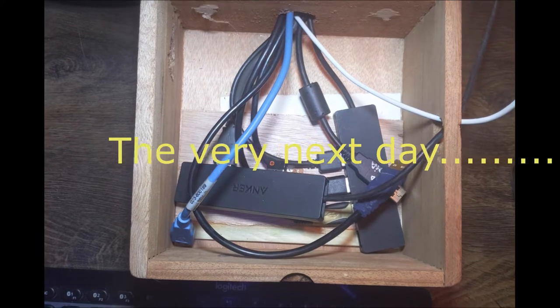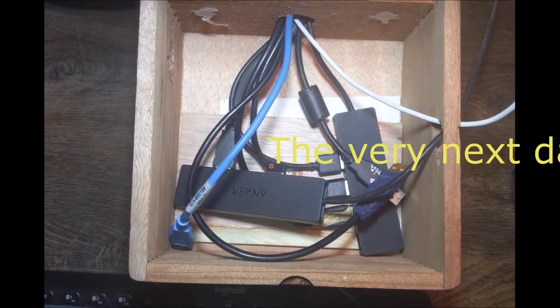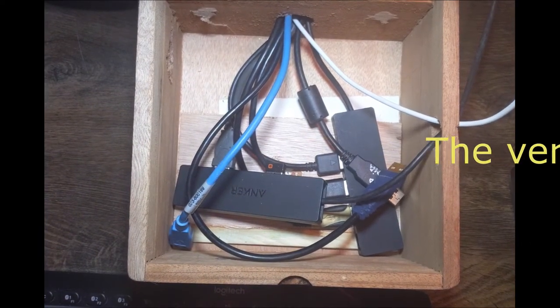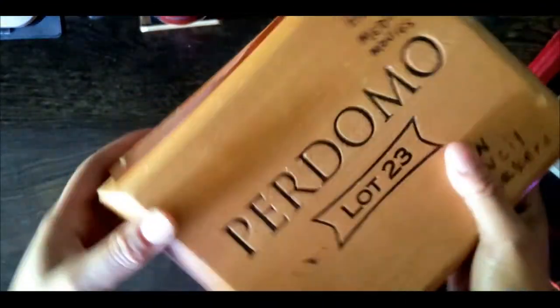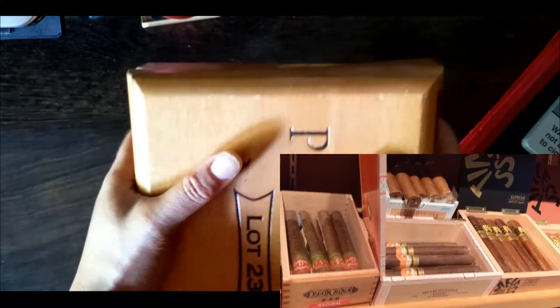So I went back to the cigar shop, picked up a few more cigars and a couple of boxes. So they started to charge me a dollar for each box now.